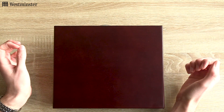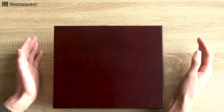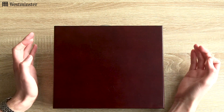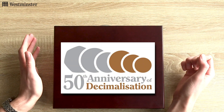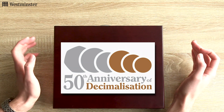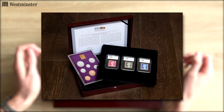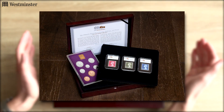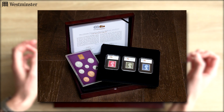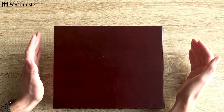Hi everyone. In today's unboxing video I'll be taking a closer look at the Ultimate Farewell to Pounds, Shillings and Pence Coin and Stamp Collection, issued to mark the 50th anniversary of decimalisation this year. Limited to just 125 worldwide, this pre-decimal collection is a fantastic tribute to Decimal Day, the biggest change our currency has ever seen.